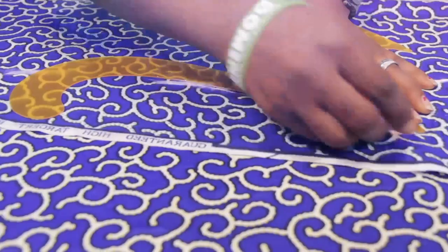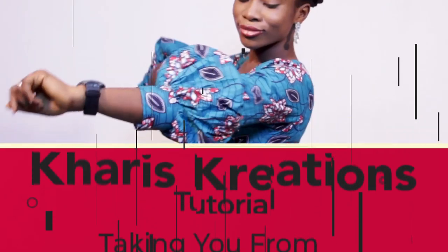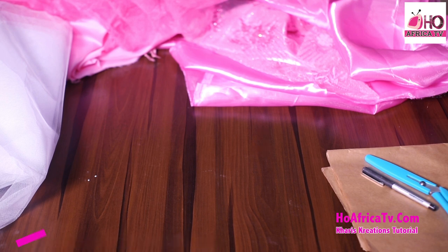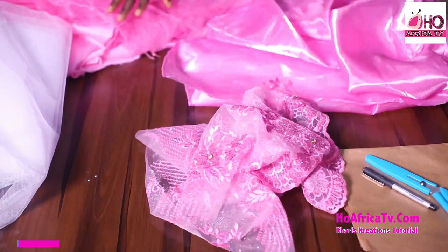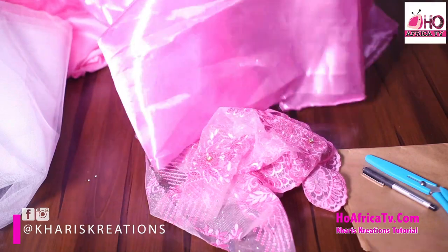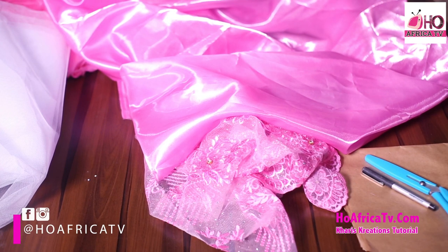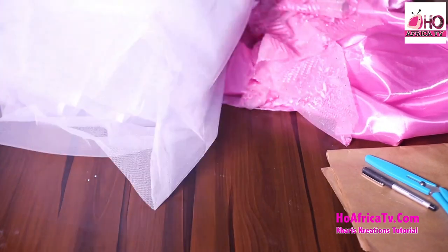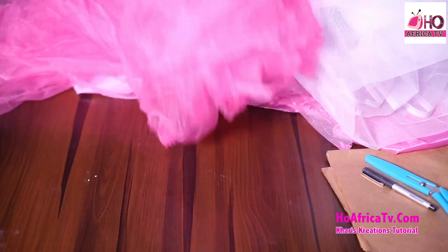Let's move to the cutting table. The materials required for this tutorial: I need my lace — this is my lace fabric, half a yard of this lace will be fine. And this is my mercury fabric; you can go ahead with your satin — either your bridal satin, your normal satin, mercury sequins — you can use anything you decide. This is my hard net, and I'll be using six yards of hard net.